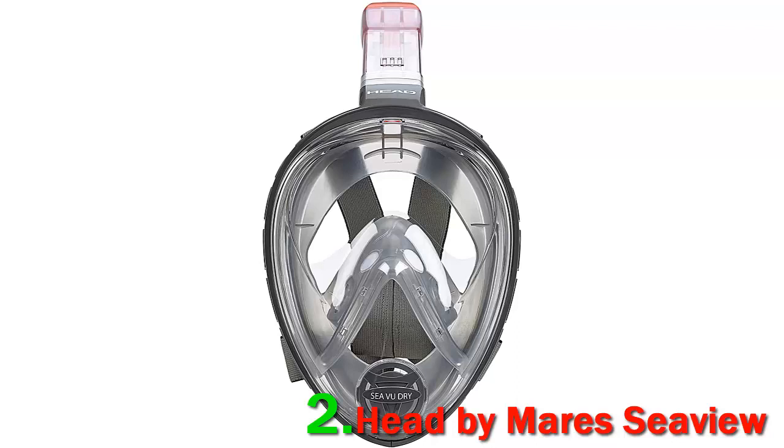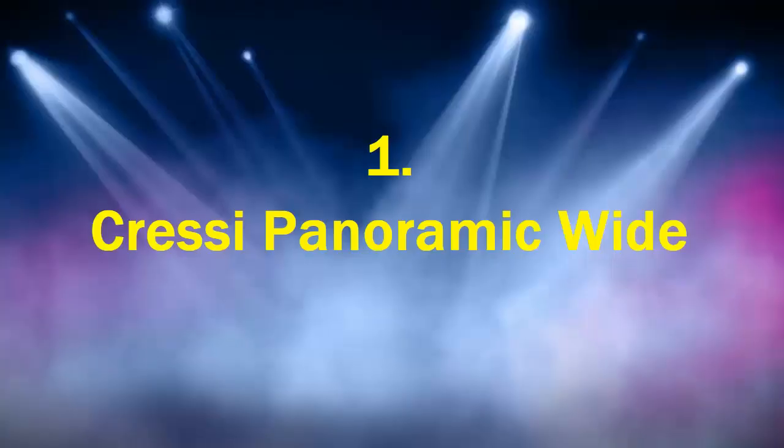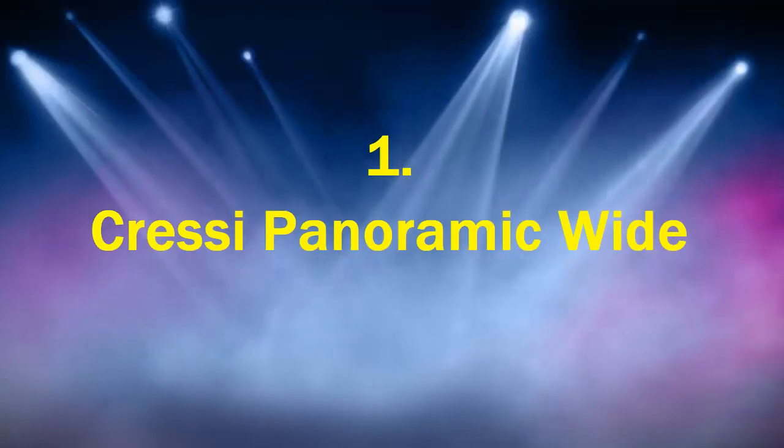The Head by Mares Sea View sets itself apart from other full face snorkeling masks that only allow leisure snorkeling. It provides consistent airflow and circulation, offering the wearer a continuous supply of fresh air while underwater. It is also fog resistant and allows the wearer to stay underwater for longer periods of time without worry.